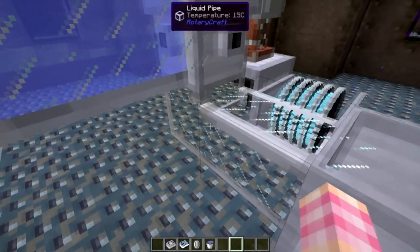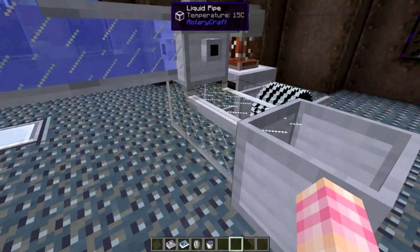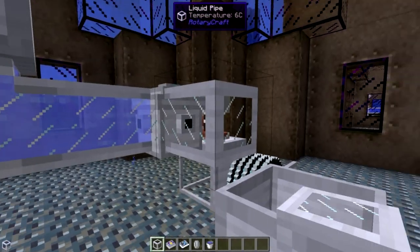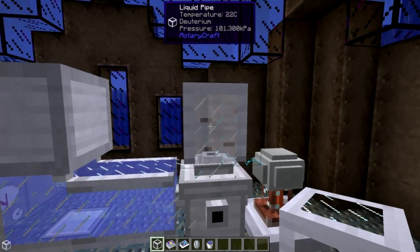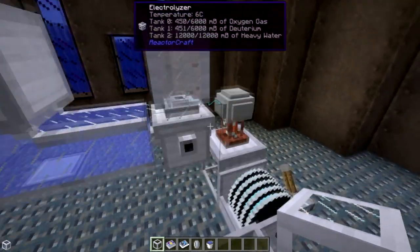I didn't set this up right, because the deuterium isn't going to come out of the bottom. Maybe it comes out of the top. What is that? Deuterium. That's what we want.